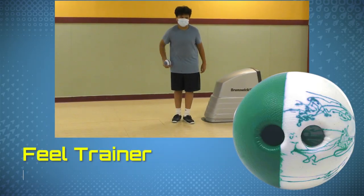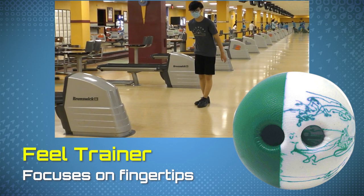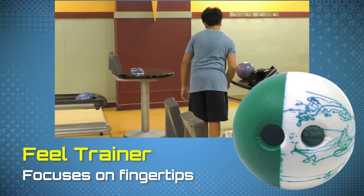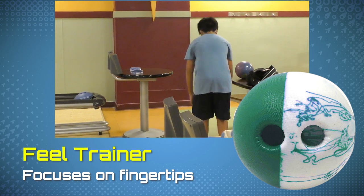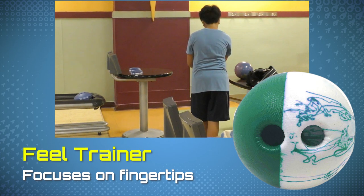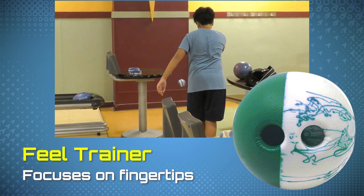The second training tool we're looking at today is the field trainer. It's essentially a one and a half pound sphere which helps us feel how the ball comes off our fingers. You can use this with a partner or if you're alone you can bounce it against the wall. Here you can practice keeping the ball rolling end over end as it comes off your hand and rolls off your fingertips.